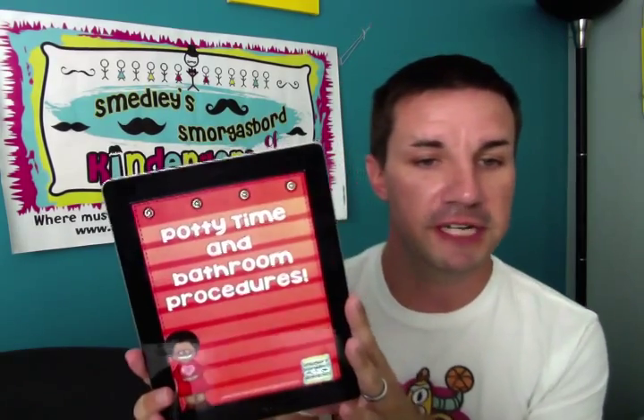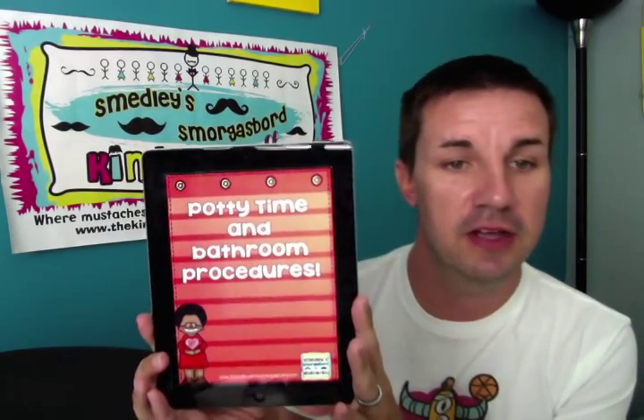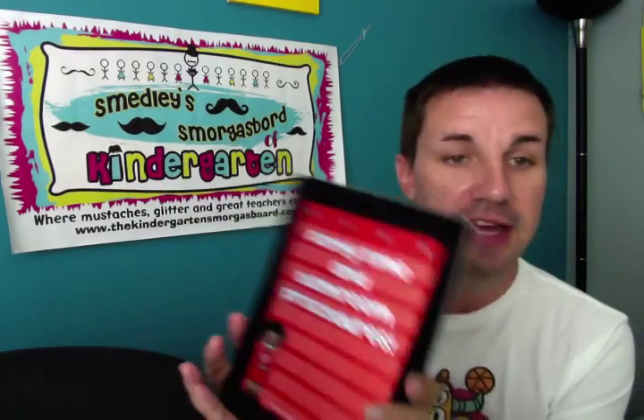The one that people shared a lot as number one was potty time and bathroom procedures, and I have to agree. Something about the bathroom in a kindergarten classroom just blows kids away. I had a boy last year pee on the wall, a boy who was scared to death to close the door, paper towels stuffed down the toilet, toilet paper put in the trash can. You really have to teach every single step of the bathroom to the kids, especially the boys.